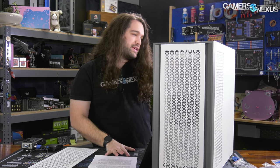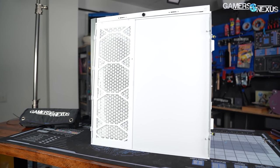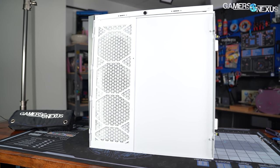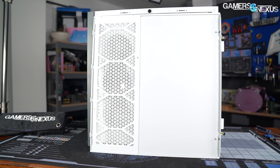The side panel of the case has a keyed dust filter that can only be inserted right-side up. This also helps carefully align the diagonal reinforcements on the filter to line up exactly with the row of triangular holes punched in the side panel, with the holes in the filters punched in the same pattern as the holes in the panel.